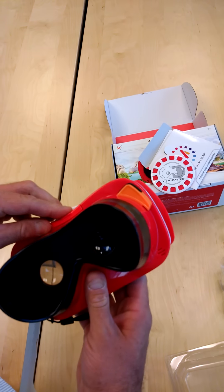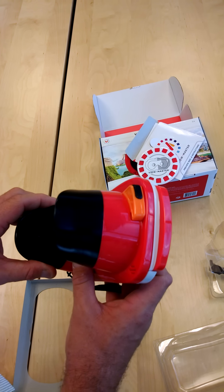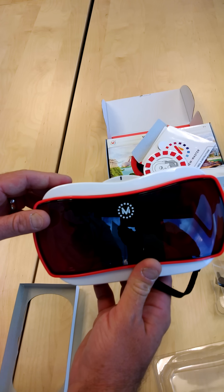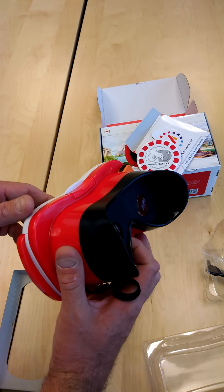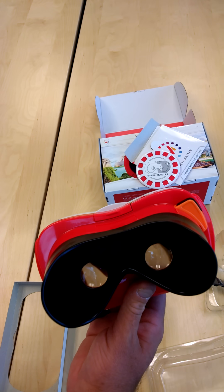If you need to adjust sound or other issues such as brightness, it's best to do that with your phone. The device should be available in the coming months, and there should be a list of authorized retailers at the website.